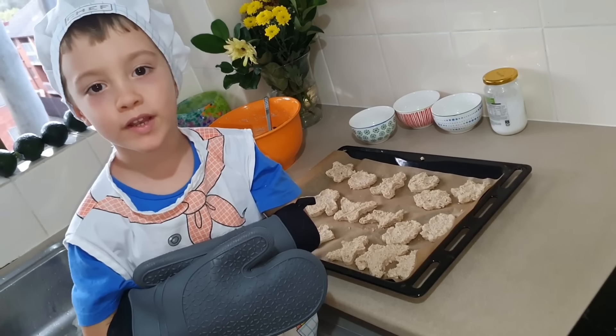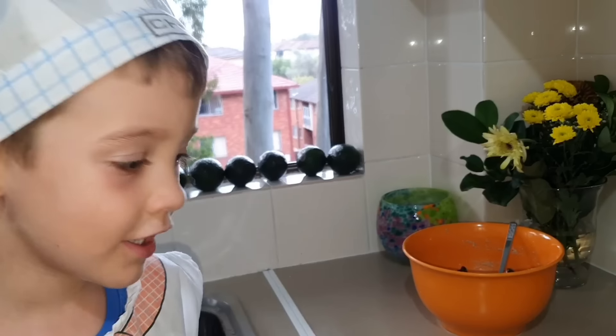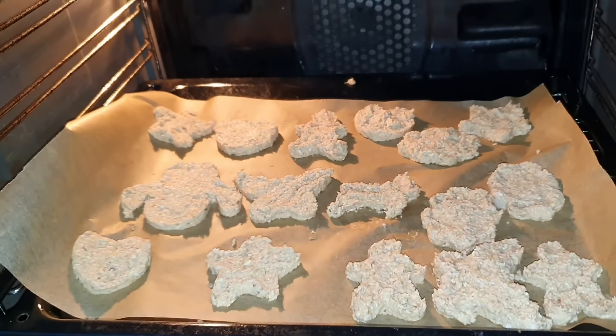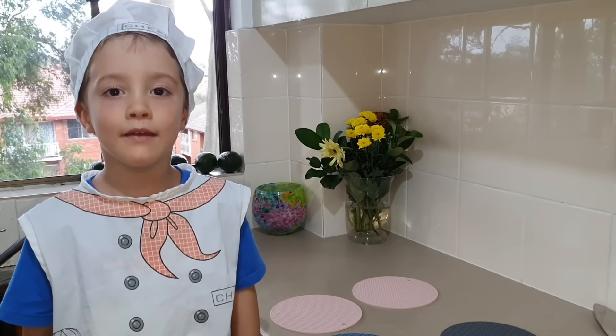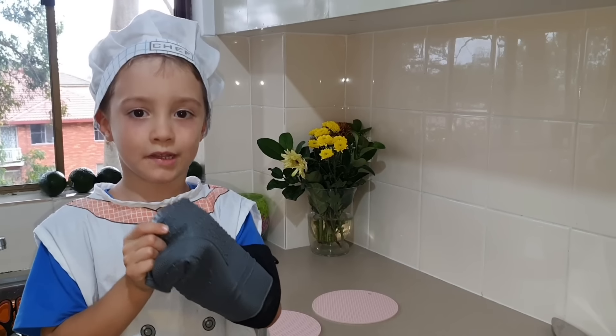Cookies are ready to go in the oven, grownups help you with that, in they go. Now we need to take them from the oven and flip them over. Grownups help you with this.